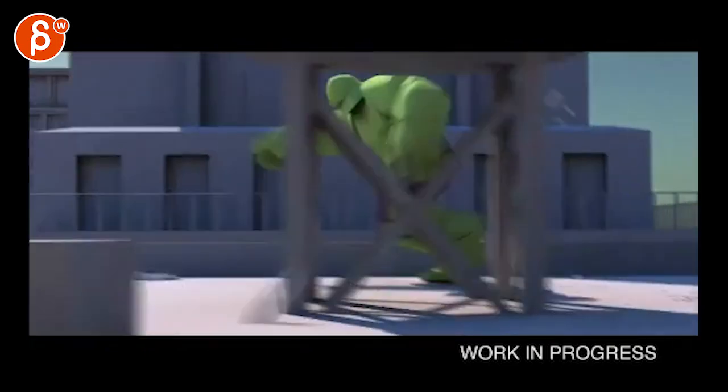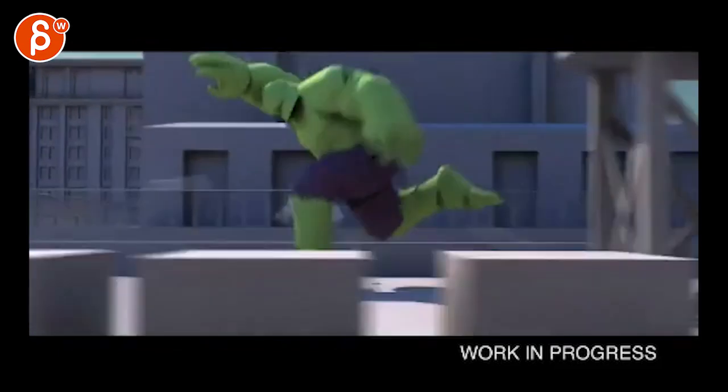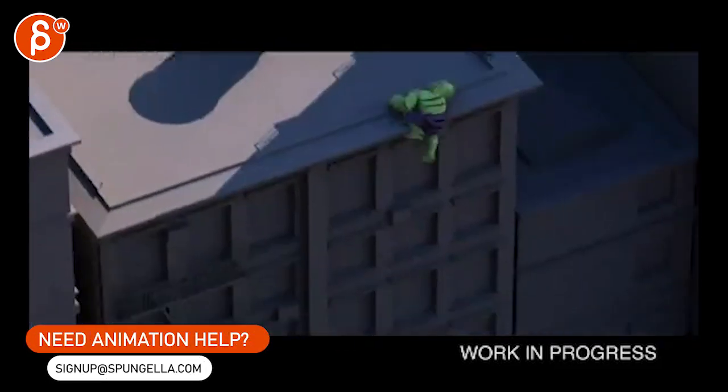This is super cool by the way. I love your colors. It's all very clear. The animation is awesome.